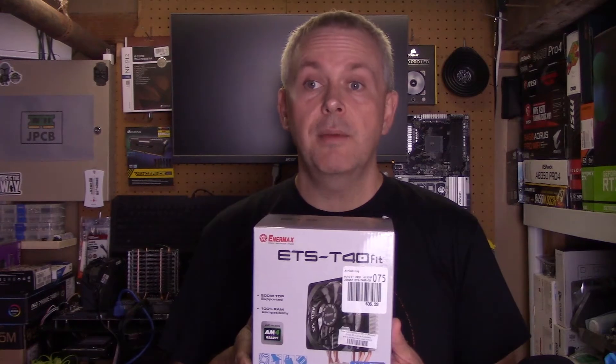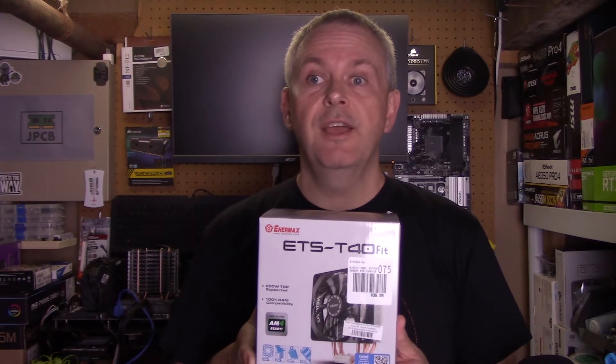So today I'm going to look at the NMAX ETS T40 Fit. This cooler costs around $37, which puts it in the mid-range of the coolers I've looked at so far. So roughly you'd expect it to compete with say the Thermaltake Contact 12. So let's find out — without further ado, let's put it on the test bench.